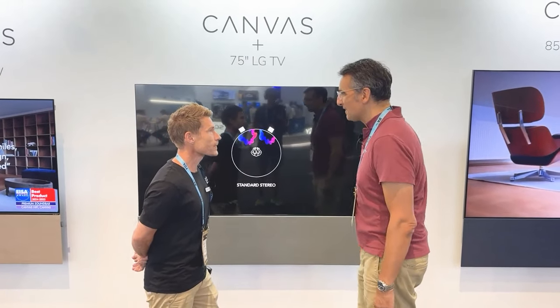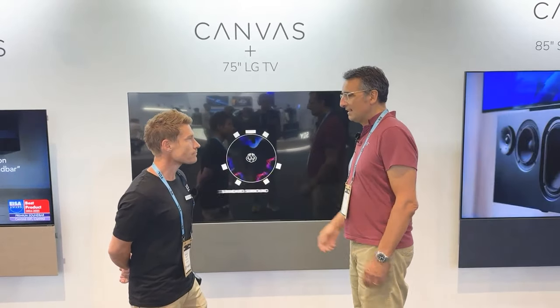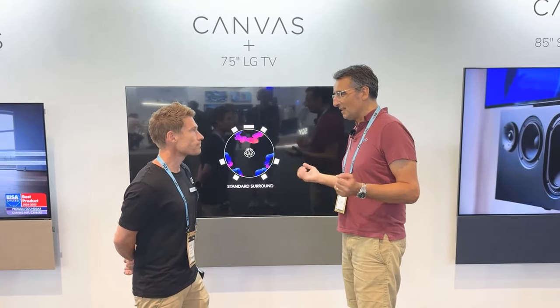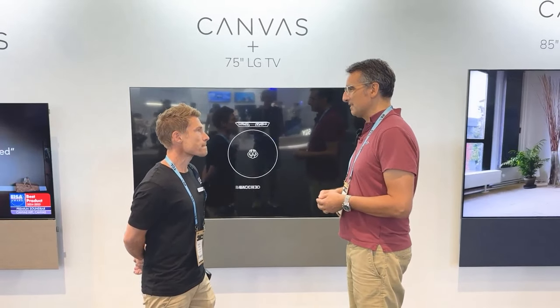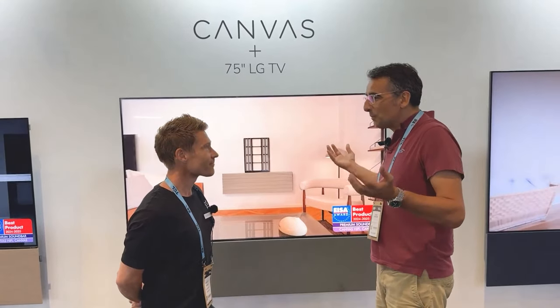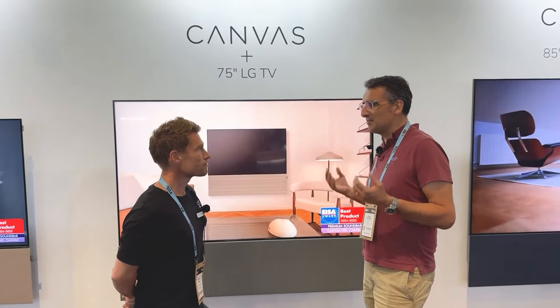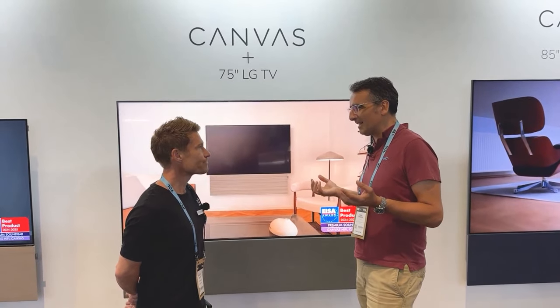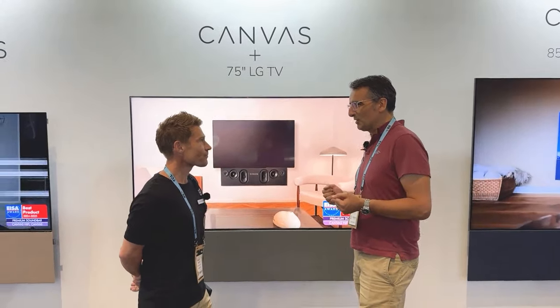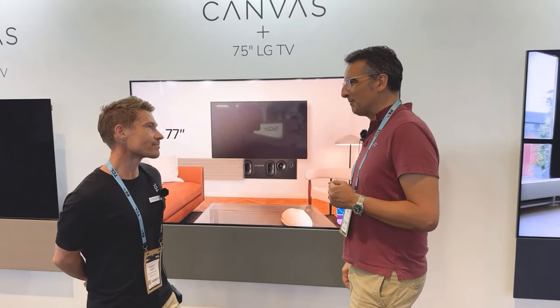Markus, I'm happy to be here with you today from the company Canvas. Canvas Hi-Fi is a new provider. Yesterday we met you here at the company and were totally impressed with your speaker system. We experienced a quality here that, honestly, we had never encountered before. Today we have the pleasure of speaking with you as one of the founders. Canvas Hi-Fi, what can you tell us about the company?